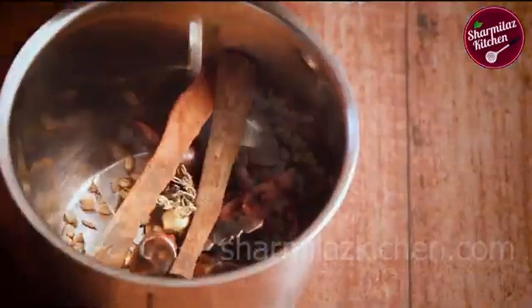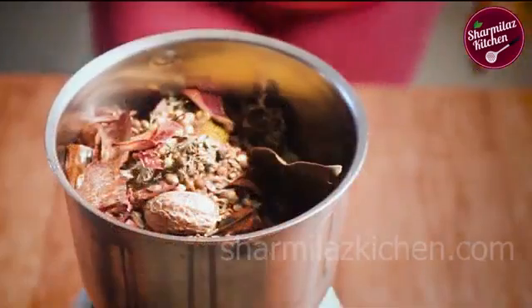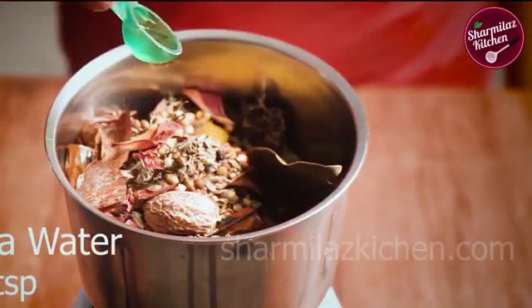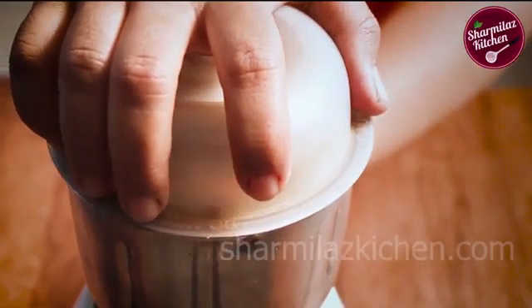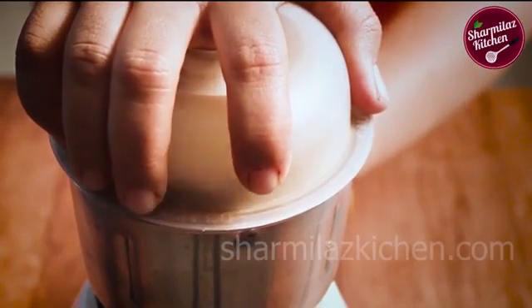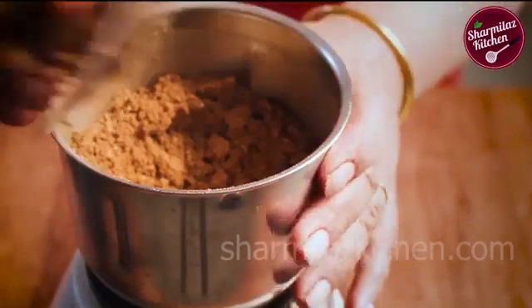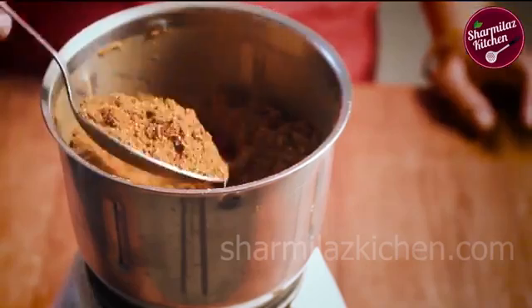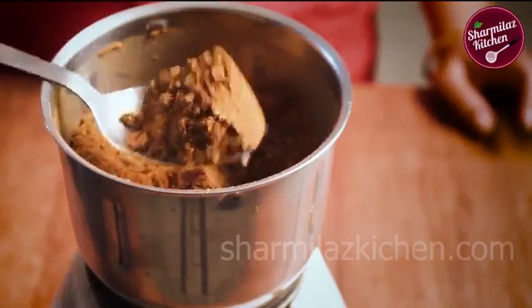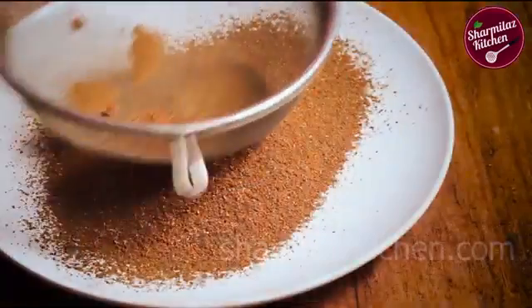Once cooled down, put them in a blender jar. Now grind them into a fine powder. The whole spices are now blended nicely.